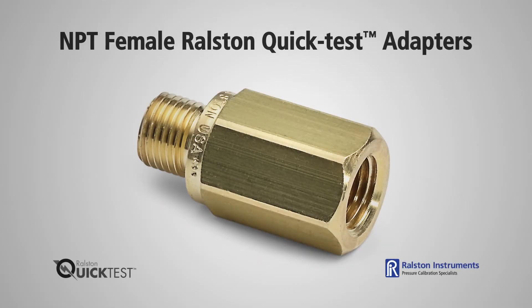NPT female quick test adapters are available in a range of NPT sizes with or without an integrated check valve. Adapters come in brass and stainless steel, so if you have chemical compatibility issues such as sour gas, then use our stainless steel adapters.